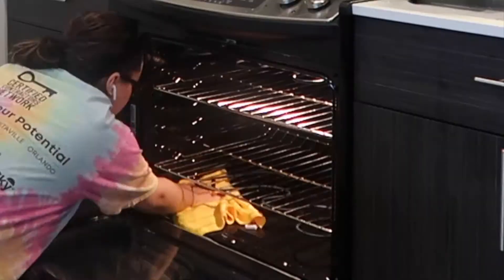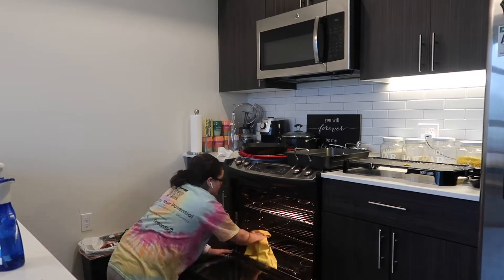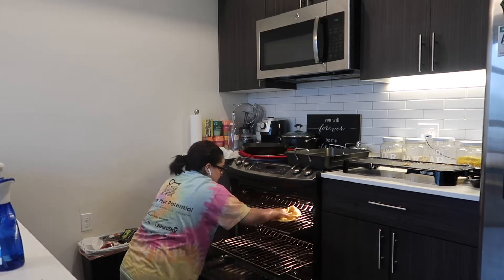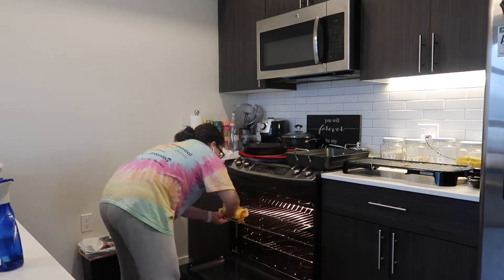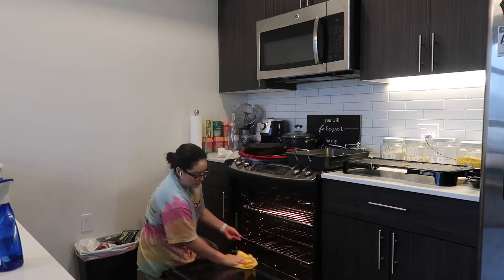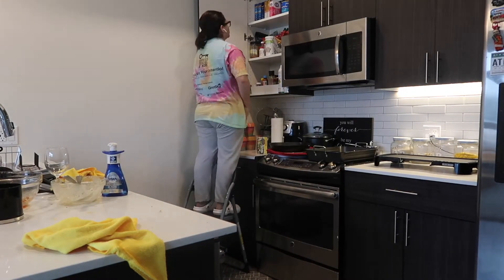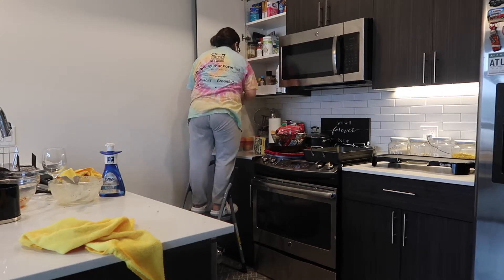After I cleaned the stove, I realized there was a self-clean button. So I ended up putting that on and cleaned the oven for about two or three hours. I have this top shelf on the left side of the stove where I usually keep all of the snacks, spices, and things like that.